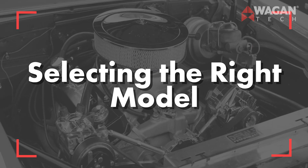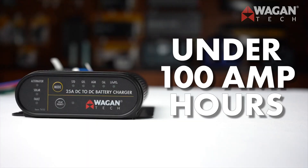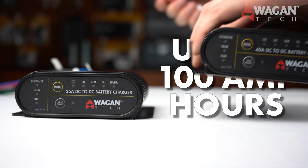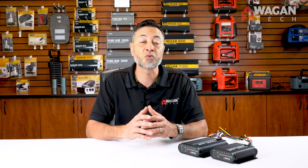How to select the right model for your needs — it's really simple. If your auxiliary battery is 100 amp hours or less, choose our 25 amp DC to DC battery charger; the battery chemistry does not matter in this case. For battery systems over 100 amp hours, select the 40 amp model. For solar panels of 375 watts or less, the 25 amp model is ideal. For systems up to 600 watts, the 40 amp is the best choice.